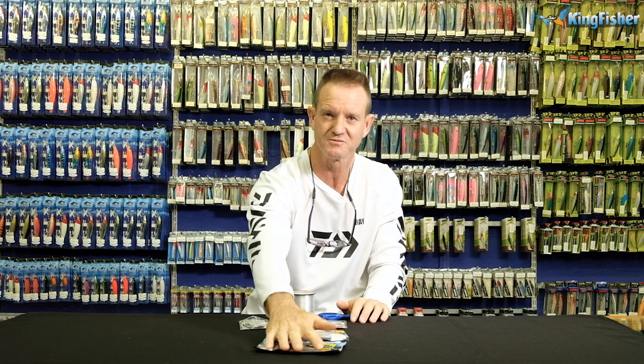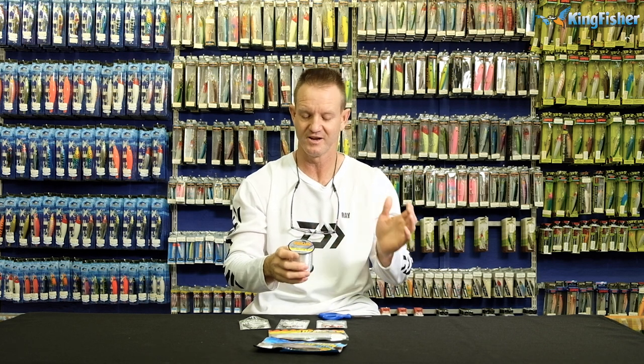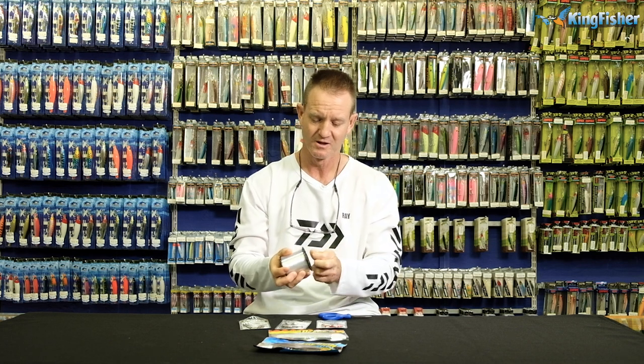I'm going to quickly go through how we tie — it is so simple, guys, whether you're using the surface one or the sinking one. We use the Siglon range of lines. It is not weighted and it's not a fluorocarbon, so it does not pull the lure down. That's why we use this Siglon — obviously it's clear in color and it's a lot thinner in diameter. Don't forget, at the bottom of the screen you will see a little icon to take you to a link showing you how to tie the Palomar knot or the figure of eight knot.